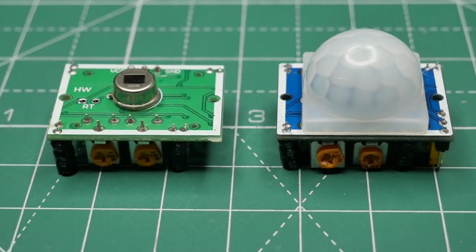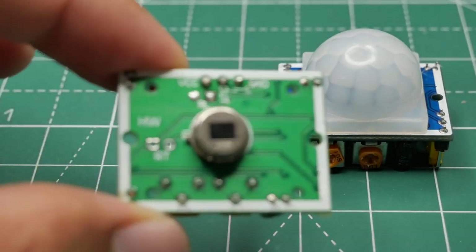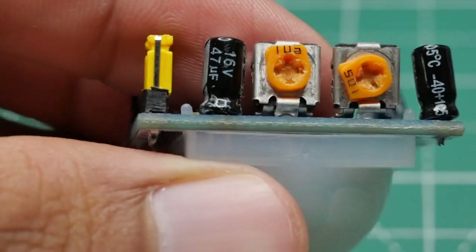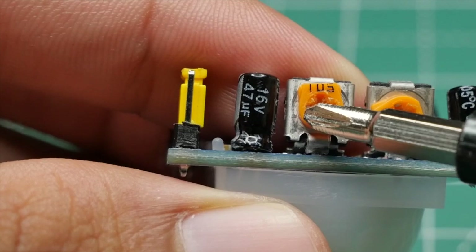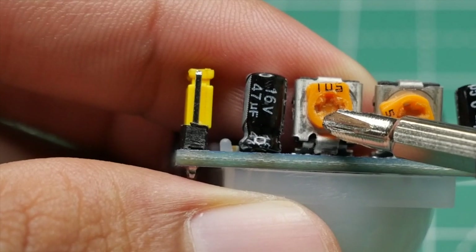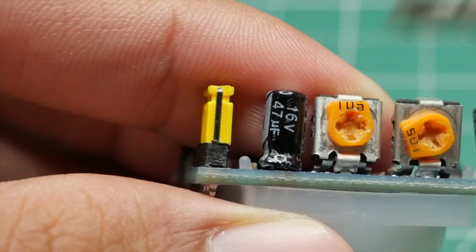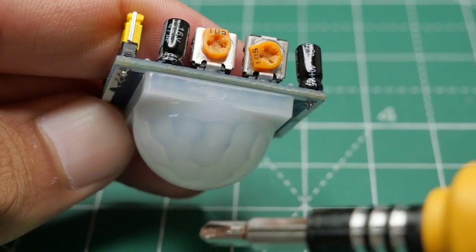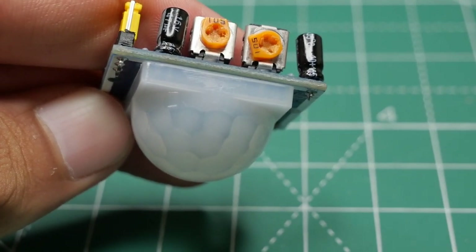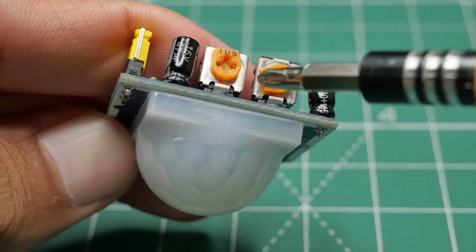Here I have two PIR motion sensor modules. This one is with the housing; once you remove the housing it looks like this. If you turn it upside down, you can see two potentiometers — one is for sensitivity adjustment and another for time delay adjustment. The maximum range is around 6 meters. To increase sensitivity, turn it clockwise; to decrease, turn it anti-clockwise. For time delay, if there is movement the sensor detects it and the digital pulse goes high. The amount of time the digital pulse stays high is set by the delay potentiometer — turn clockwise to increase, anti-clockwise to decrease.